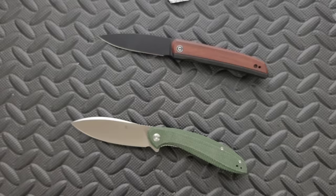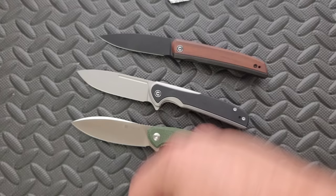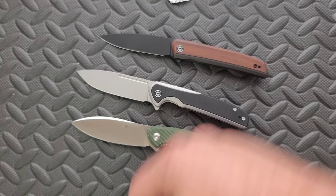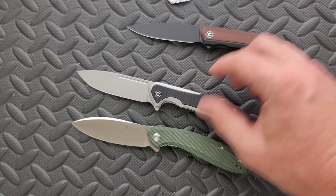I like everything about that one except for the name — the name is weird. Maybe it means something that I don't understand. The rest of these, they're okay. Like I said, if they're available, I'll link them right down below. You will definitely get individual reviews for each of these in the next few weeks. Thanks again to WE slash Civivi slash SenCut for sending these in for me to take a look at. Please make sure to follow me on Instagram at Metal underscore Complex. If you enjoyed this video, leave a like. I have lots of videos of knives that are either expensive or inexpensive that I do or don't like, so check those out. And if you enjoy all my content, go ahead and click on that Metal Complex logo right there and subscribe because there's definitely more coming.